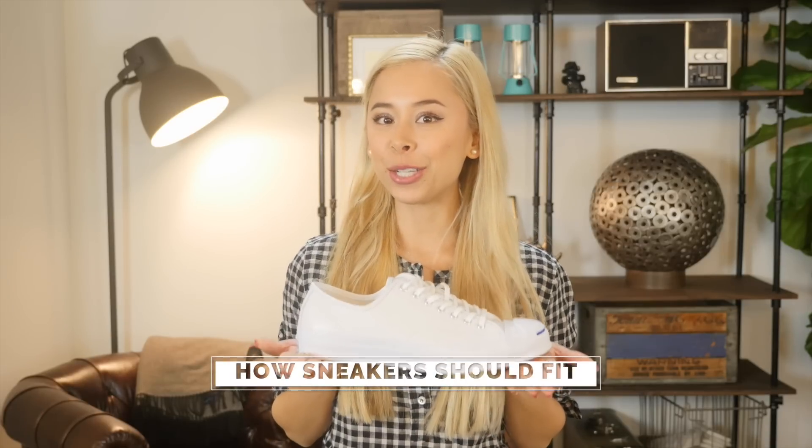Hi, I'm Ashley Weston. I'm a celebrity menswear stylist. This video is part of my men's clothing fit guide, so let's talk about how your sneakers should fit.